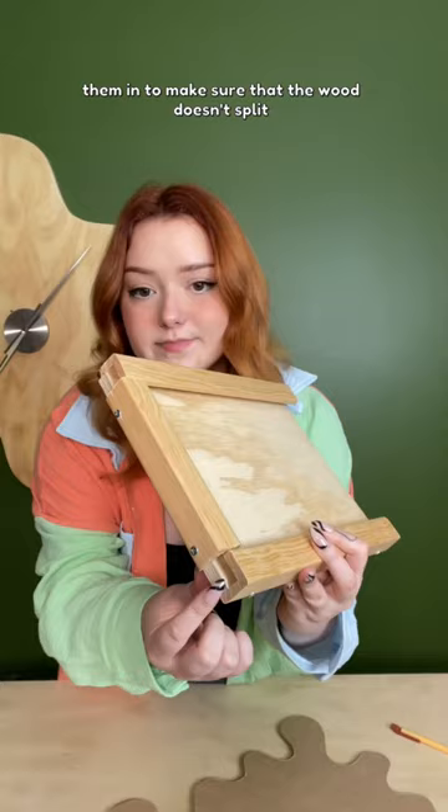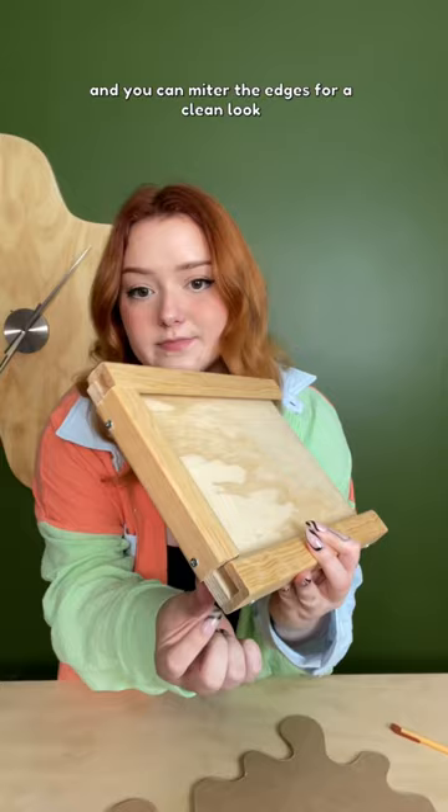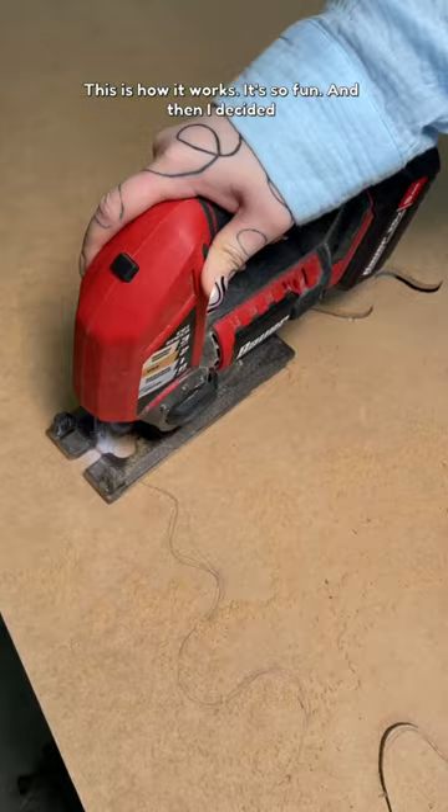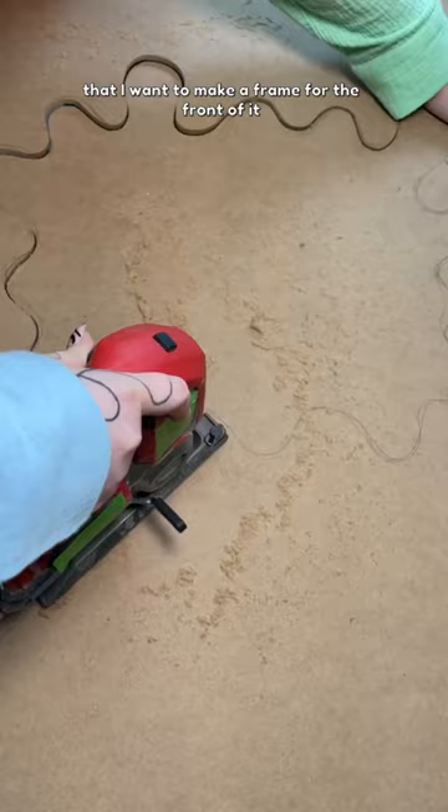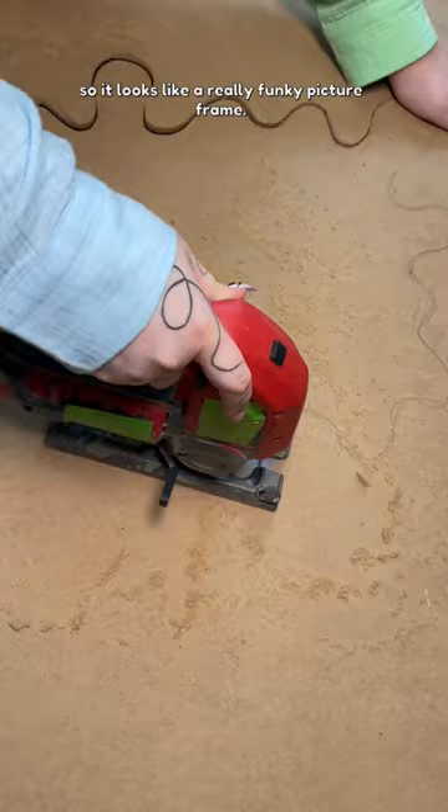You can miter the edges for a clean look, but I chose not to because I'm gonna cover it. This is how it works — it's so fun! And then I decided that I want to make a frame for the front of it so it looks like a really funky picture frame. Then I'm just measuring the inside of the tablet holder that I made.